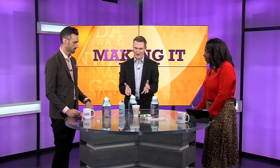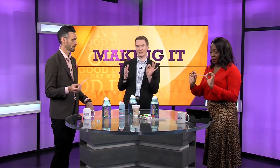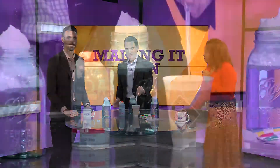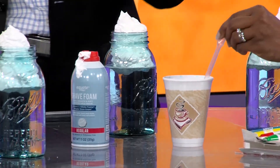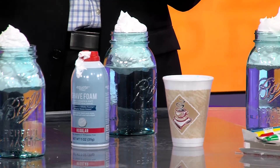Once you make your shaving cream clouds, then we're going to make it rain. Here's the fun part — we're going to take a pipette. You need something to be able to squeeze it with, whether it's an eye dropper, whether it's a pipette, something like that. We're going to use our food coloring — we did blue, but you can do any type of rain. You can make green rain, yellow rain, or purple rain.